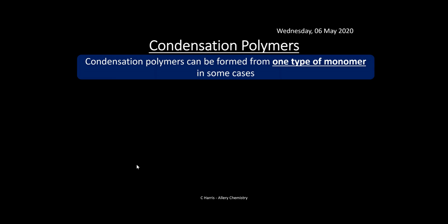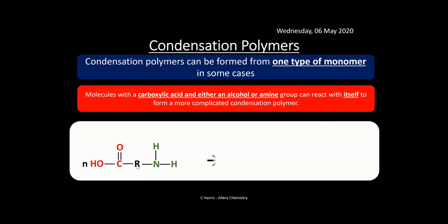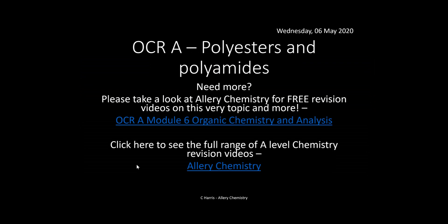Condensation polymers can also be formed from one type of monomer. Molecules with a carboxylic acid at one end and an alcohol or amine group at the other can react with themselves to form a condensation polymer. Here, just one monomer reacts with itself to form the amide link. That's the topic on polyesters and polyamides — the best thing is to keep practicing, making sure you can spot the amide and ester links and where to break them. Please subscribe to the channel — all the videos are free, and the PowerPoints are available to purchase via the link in the description.